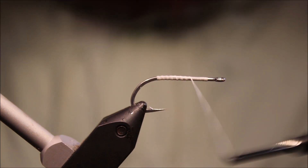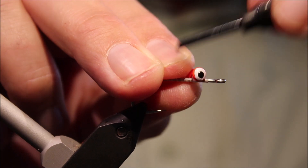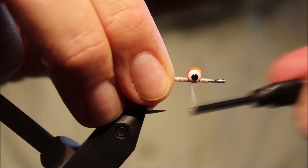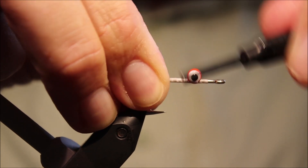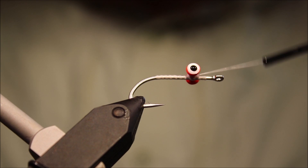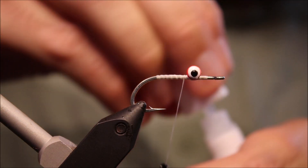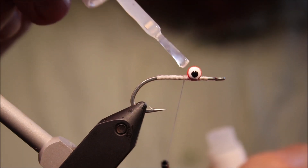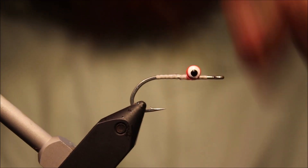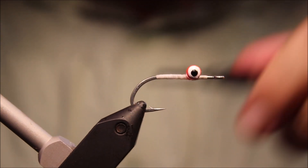I've got my hook in the vice — this is an SL11 3H, size 6. You can tie them up to a 2 if you want. I'm lacing on some dumbbell eyes. These are the double pupil eyes from Hairline — I quite like them. Just make sure everything's square, and I always like to stick a wee bit of super glue in there. That'll even come onto the thread wraps. Run my thread down along the shank and back up.